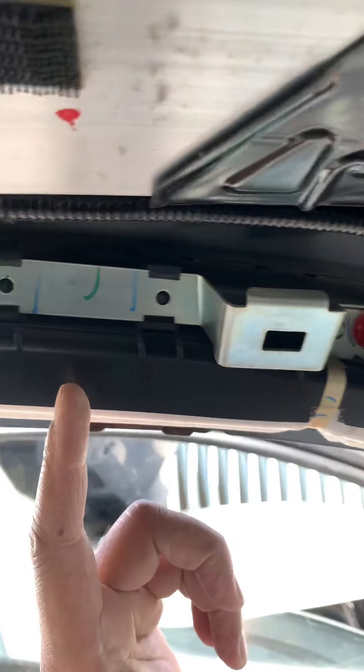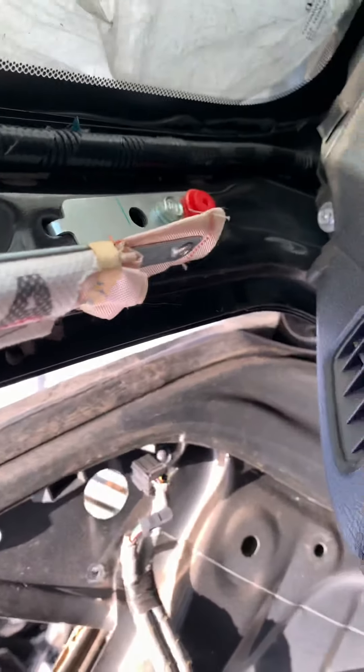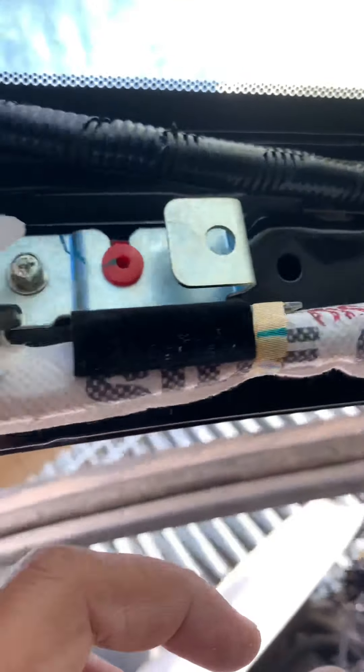Once you get those out, those wiring clips need to be unclipped. Mostly these are 8mm bolts that have to be removed. There's one in here, two more, and a couple in the back that need to come out — there's the first one right here and another one right there. All those have to come out.